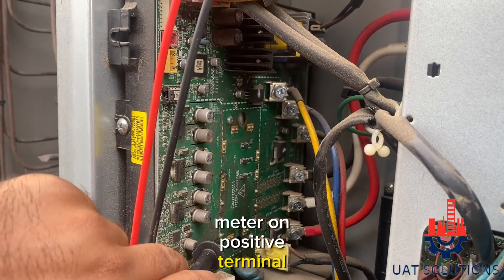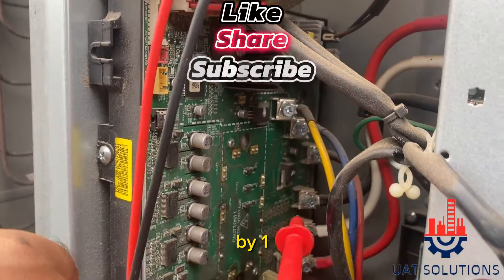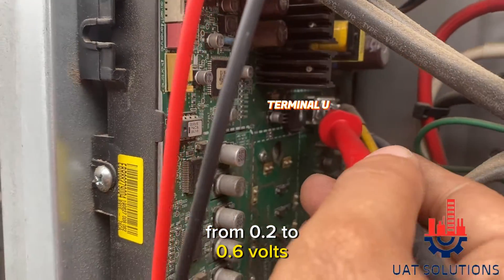Put the black probe of the meter on the positive terminal and red probe on U, V, and W one by one. In between all terminals you should get a reading from 0.2 to 0.6 volts.